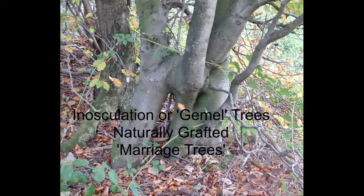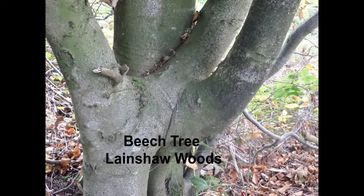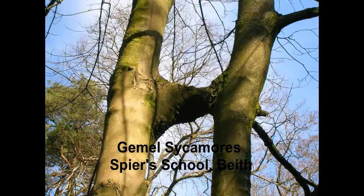Inosculated trees are where the branches and trunks of trees become fused together. They're also called marriage trees because they're joined, and foresters would call them gemel trees, which comes from the Latin meaning a pair of something.